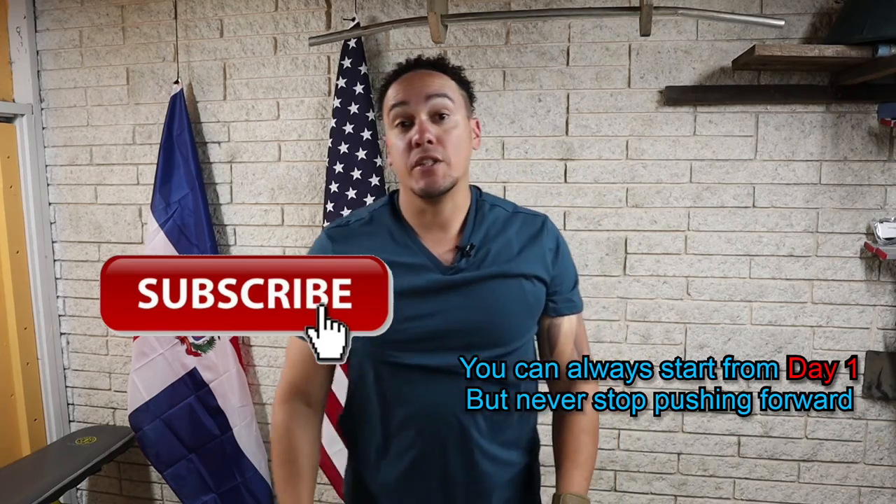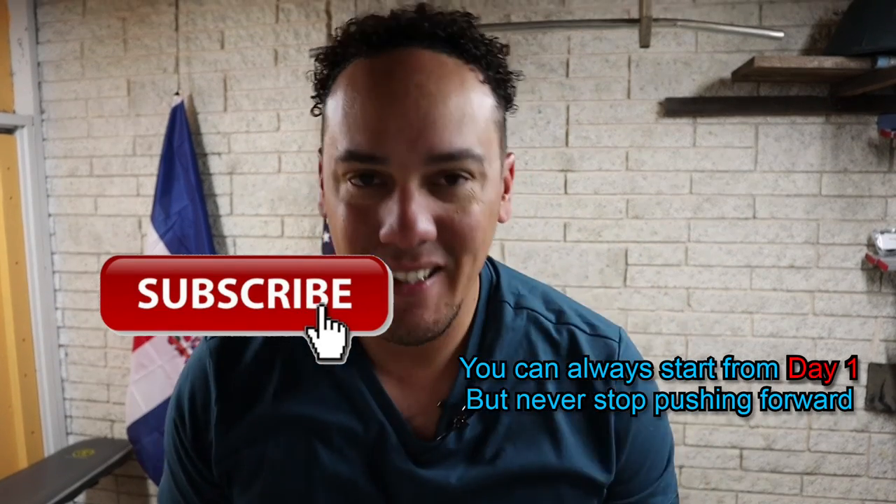Well, that's it for today. I'll see you tomorrow. Adios.